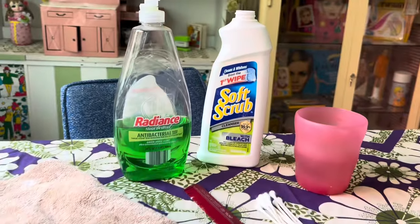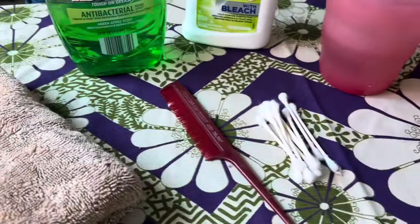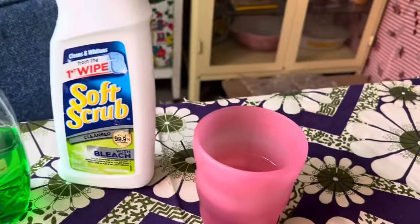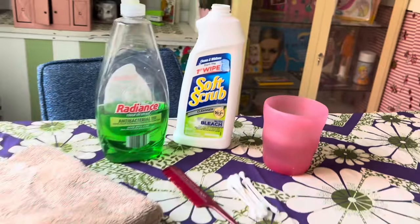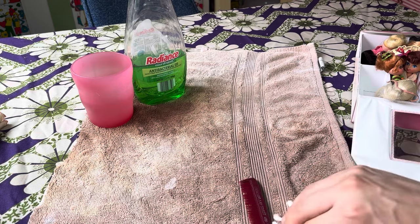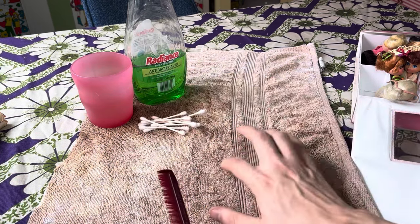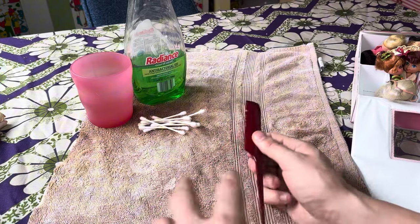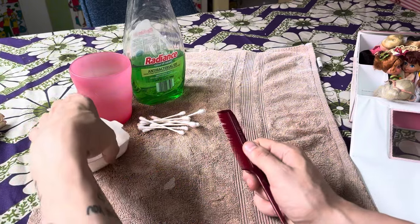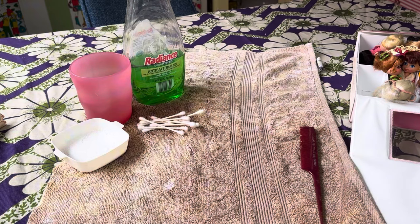Here's everything we will be using in today's video: a rag, some dish soap, a comb, cotton swab, soft and scrub, and a little cup of water. I've gone ahead and laid out everything we need. I did put down a dingy rag just as a barrier — it will also come in handy when we start to clean.